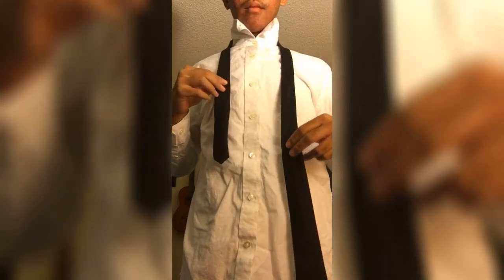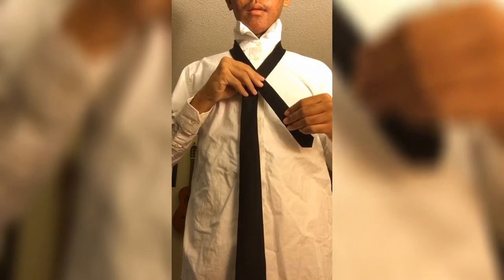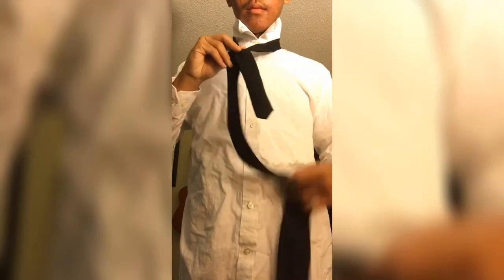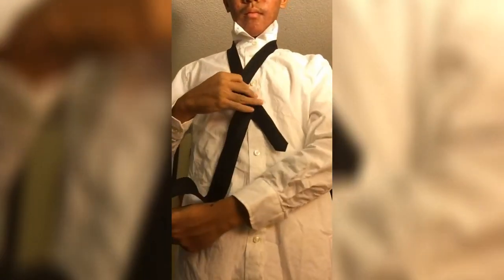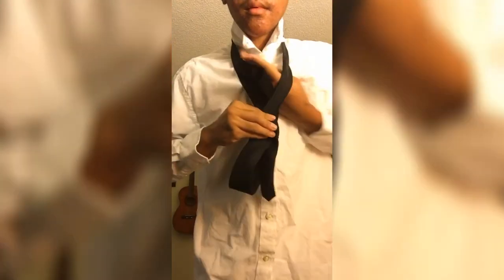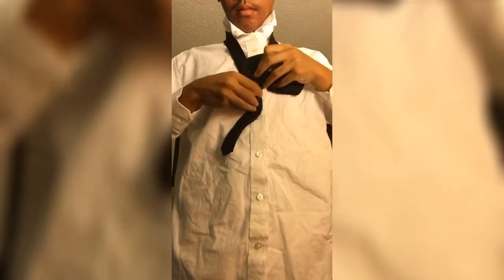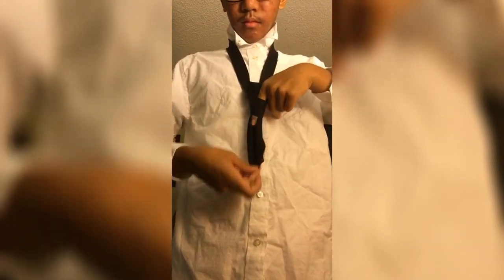After that, cross the thick side of the tie over the thin side, forming an X. Then hold the X together with one hand and use the other hand to wrap the thick side over the thin side from behind. Then take the thick end and put it through the hole above the X. There should be a hole where the two sides cross over — pull the thick end through that space, like so.